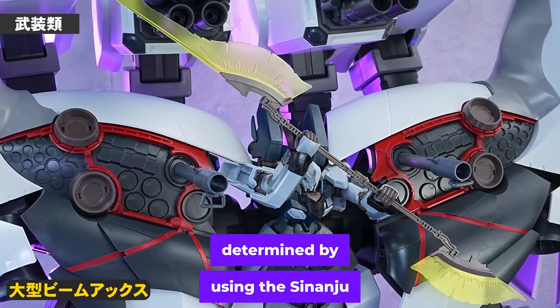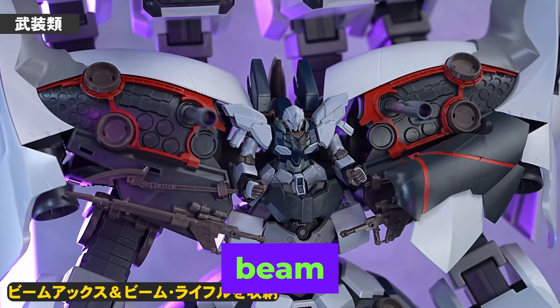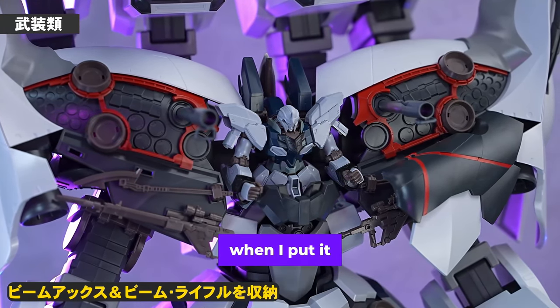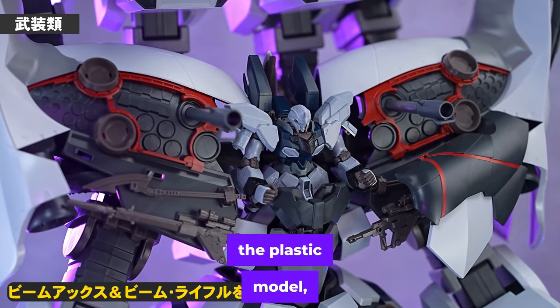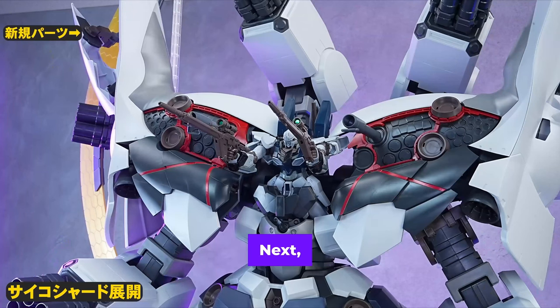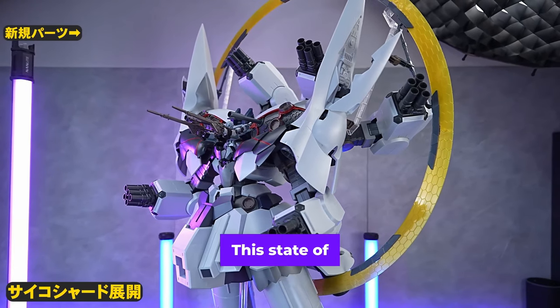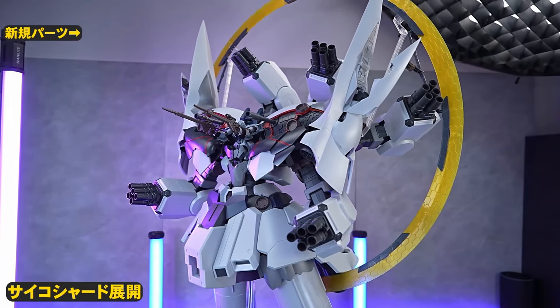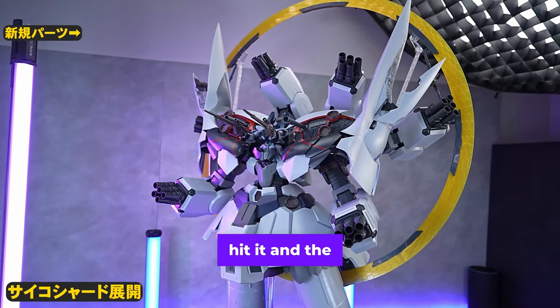I think the posing can be determined by using the Sinanju Stein as a standalone display. Additionally, if you remove the sword armor, you can store a beam axe and beam rifle. Even with the armor attached, if you put it in the original open state of the plastic model, the weapons will intertwine a little. Next, let's take a look at the Psycho Shard expansion gimmick. Joint parts are added with new modeling, improved to shift the position of the Psycho Shard slightly to the rear. Even with the system booster attached, you can attach the Psycho Shard without worrying about interference. The state of being fully equipped and alert is the most impressive — though it's a little scary when you hit it and the light turns on.